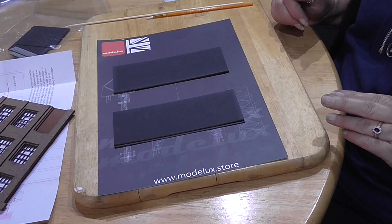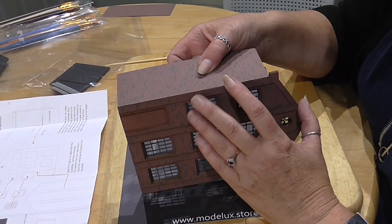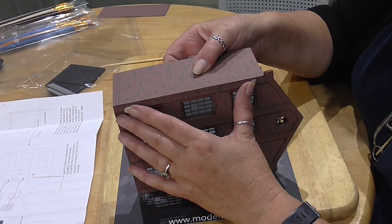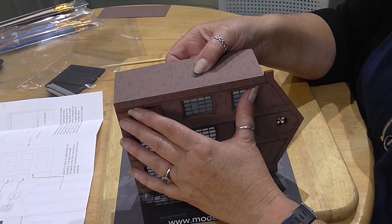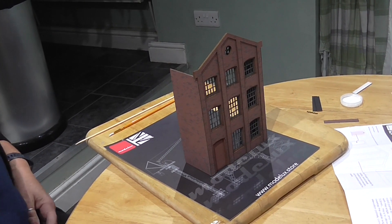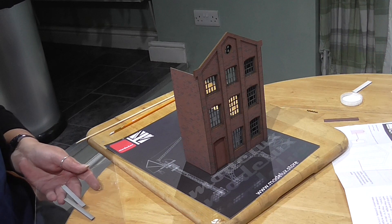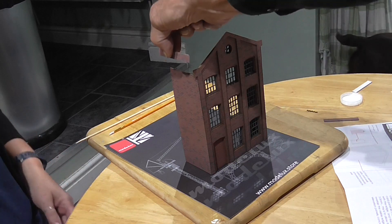You can see the way these are glued with a little lip left over. Right, so we're now joining the sides onto the front. That's the first side - we just have to hold it till it goes off slightly. So that's both sides glued on. We've also got these brick pieces here, but I think we'll fit the roof before we fit them.